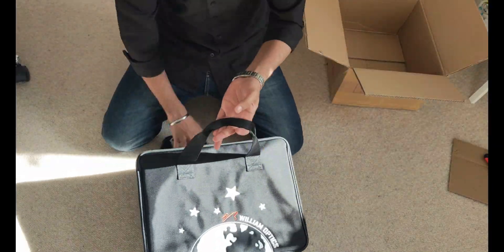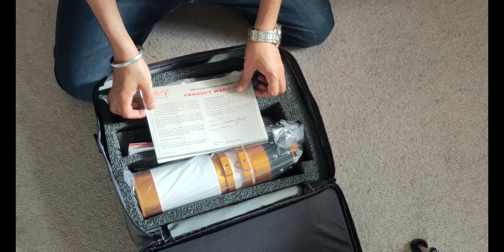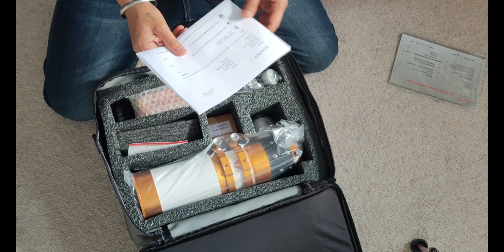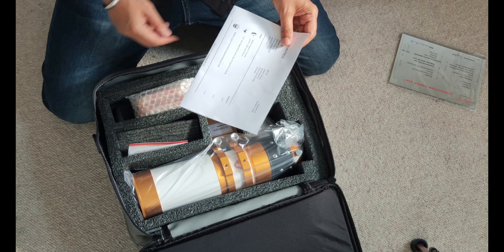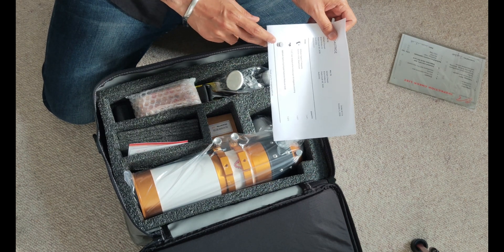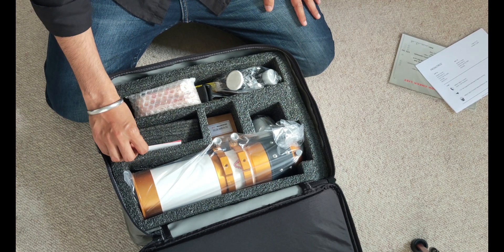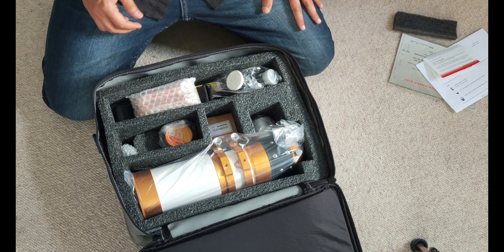Alright, so that's the product warranty card. These are three things I've bought additionally: a William Optics T-mount adapter, a CNC aluminum design one-and-a-half inch star diagonal — you can see it over here — and the best part is this: the field flattener. The flattener is very much required.